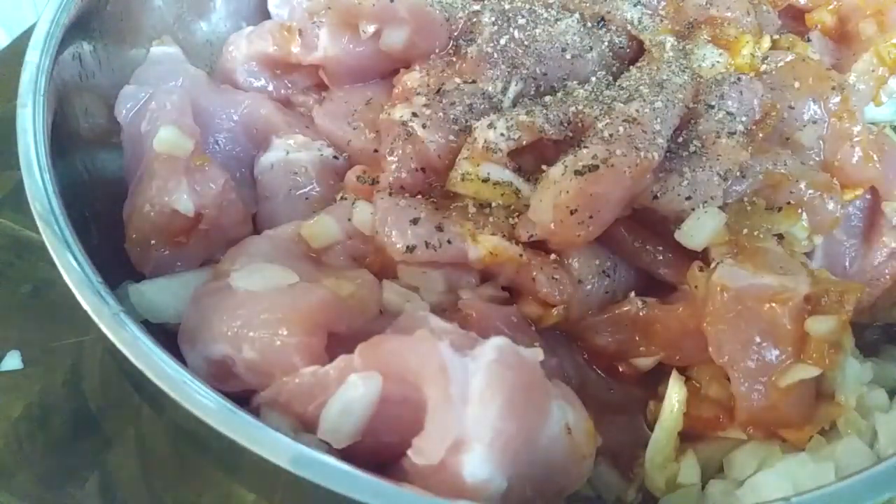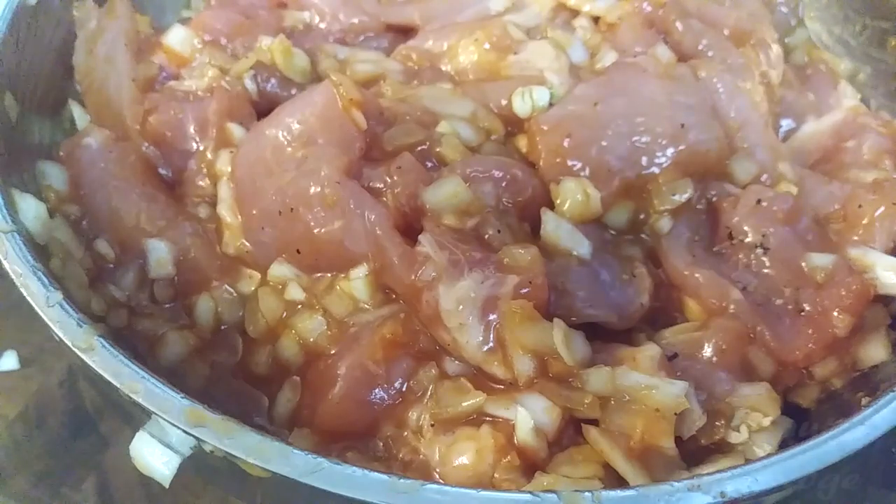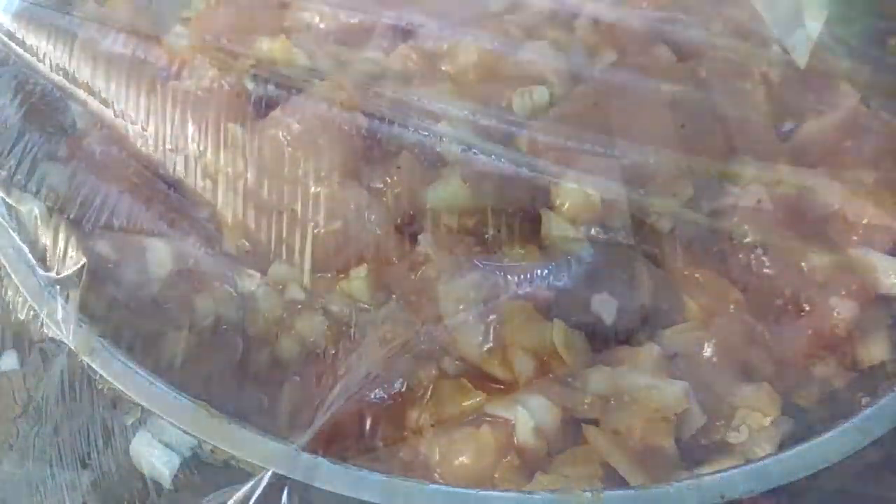Now all you have to do once you're done mixing it is go ahead and grab a piece of saran wrap, cover it up, let it sit in the fridge for 30 minutes and you're done while it marinates.